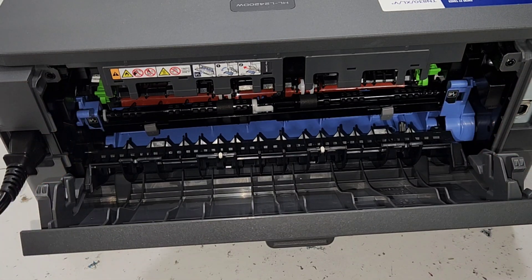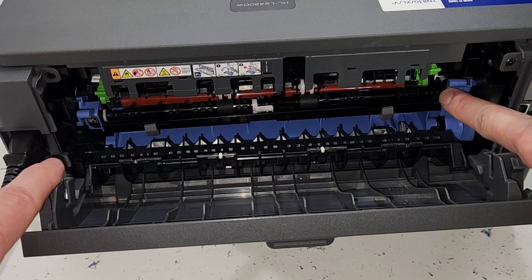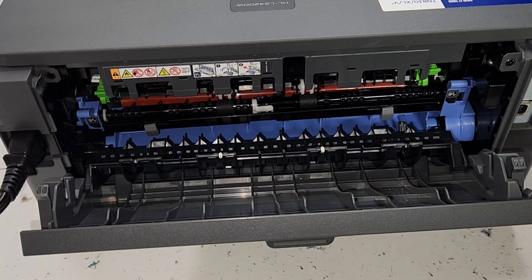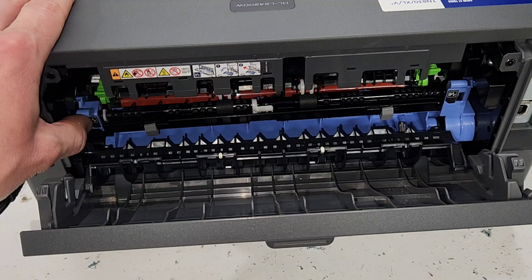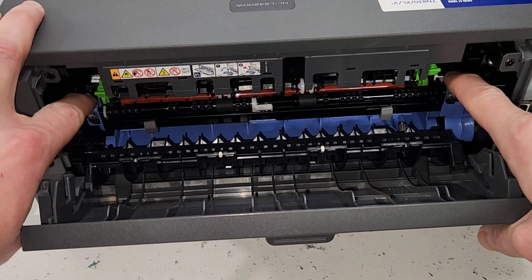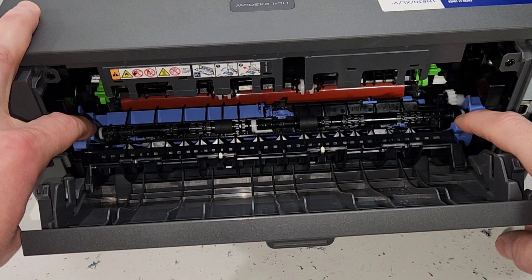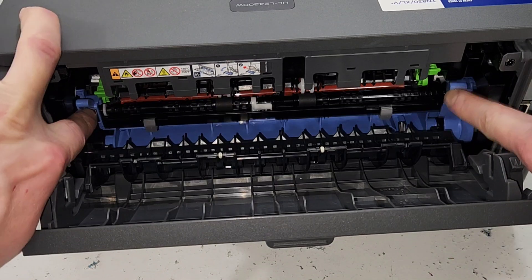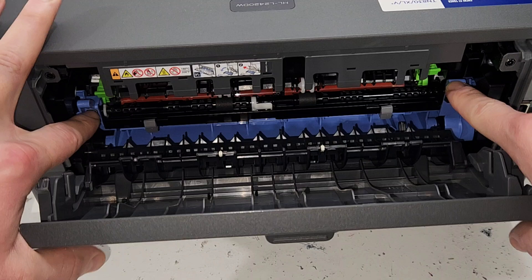It could be that it's maybe not fully latched in. If I latch one side but not the other, it's still going to say that it's not closed. Also, if you have a paper jam in there, that's another reason it might be propped open, causing the printer to not detect that the cover is closed.